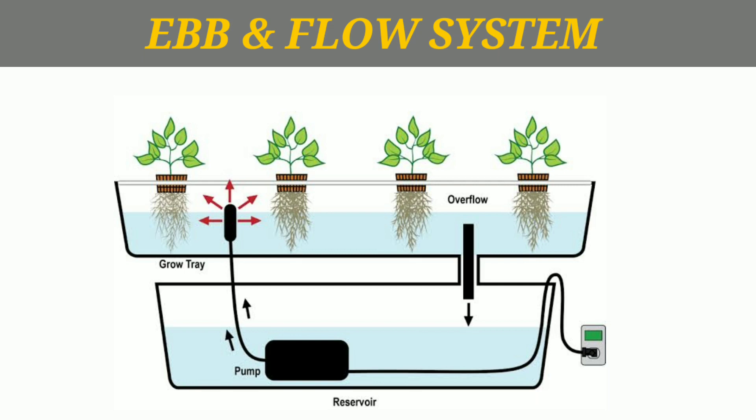If nutrition levels are not managed properly, there is a risk of system failure or collapse. Monitoring nutrients is essential to keep the system running correctly.